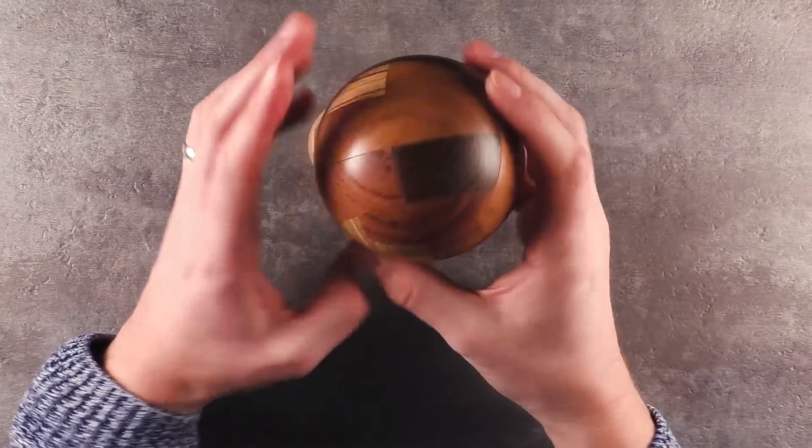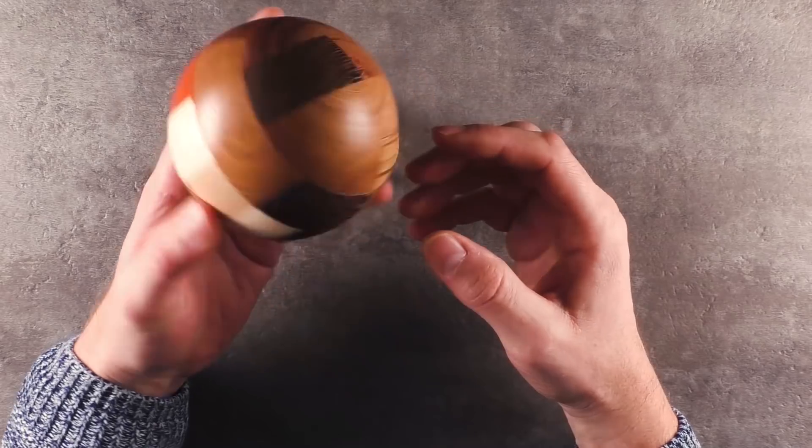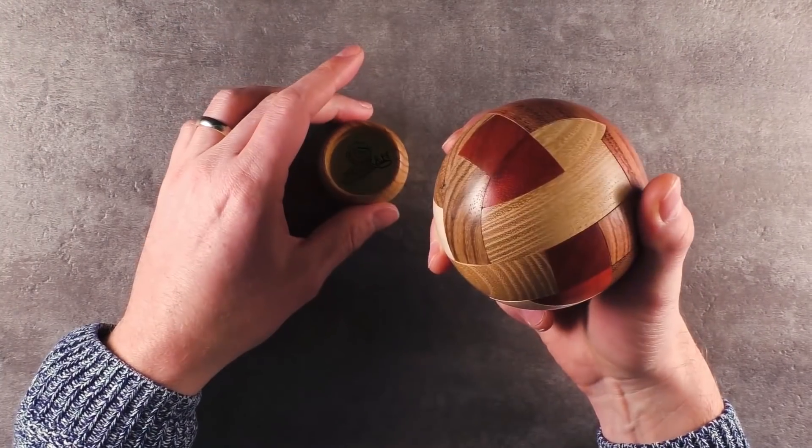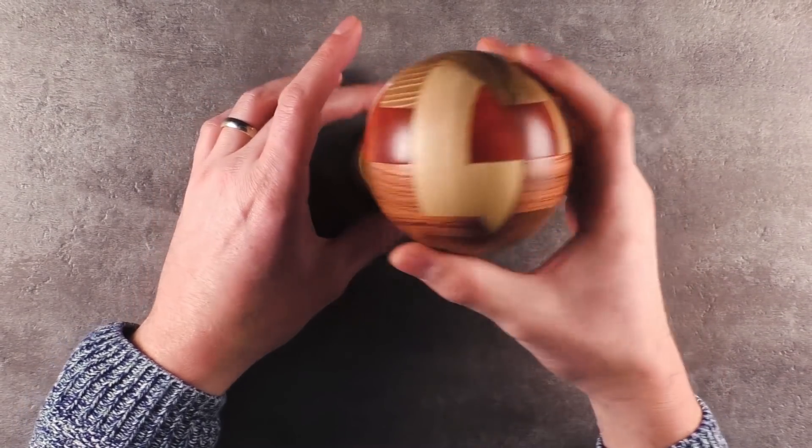That's it for the introduction. This thing is so beautiful. After the spoiler break I will try to take this one apart and get it back together.